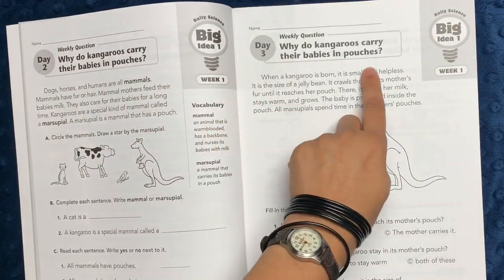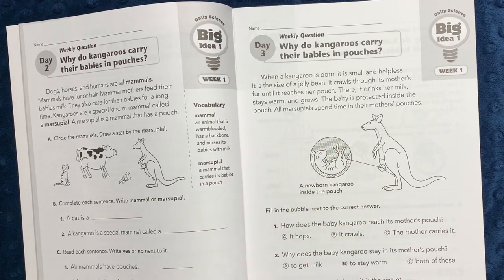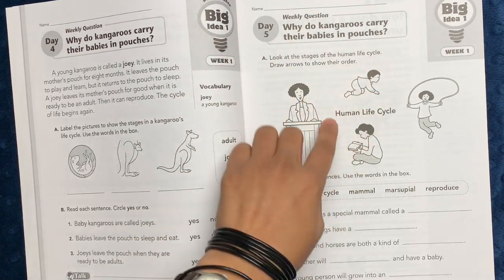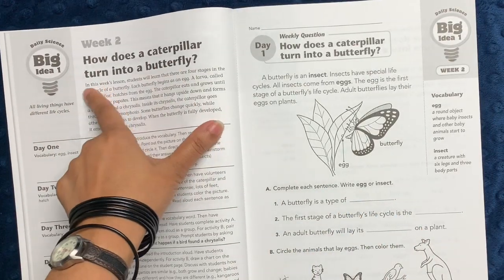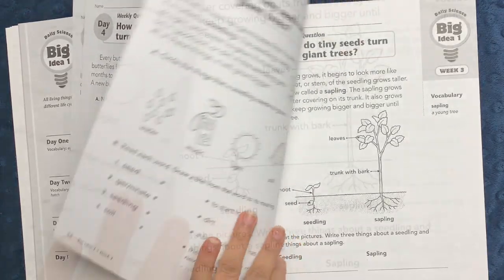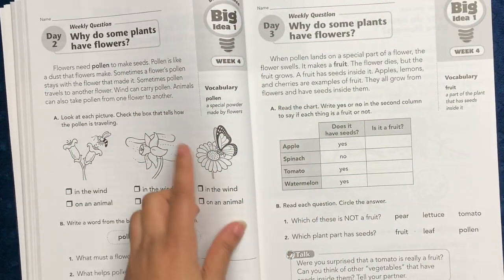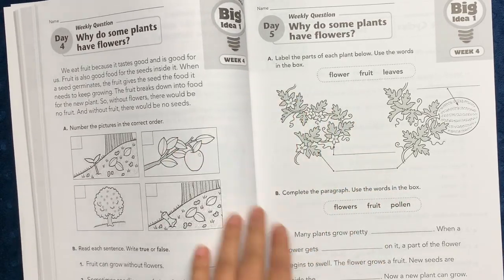Each week has a question that repeats throughout. For example, this week's question is: why do kangaroos carry their babies in pouches? We're talking about mammals and marsupials. There's fill-in-the-blank, multiple choice, yes/no questions, and labeling. On day five you review key vocab, then week two has another question: how does a caterpillar turn into a butterfly? The same format continues throughout. I really like how clear the diagrams are and how the activities vary — every day addresses the big question but the layout varies, so a child who gets bored easily with the same format won't have a problem here.